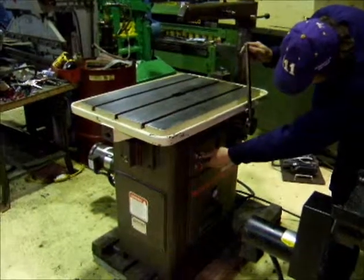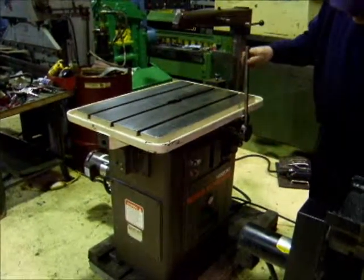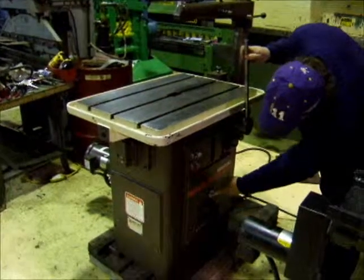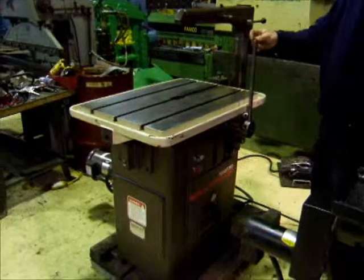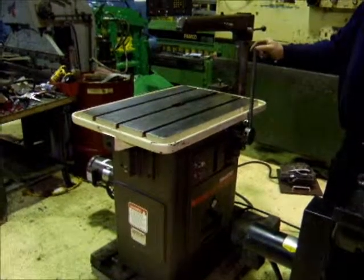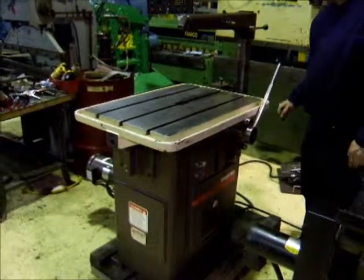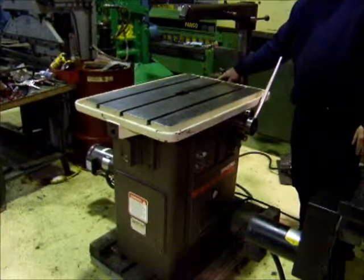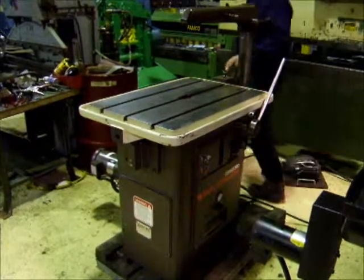Let's put it in automatic mode here. The adjustable air pressure controls the in-feed pressure on it. It ratchets it in and goes back to the stop anchor, then we'll do the finish feed on the step feeder here.